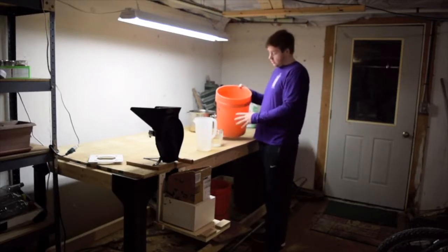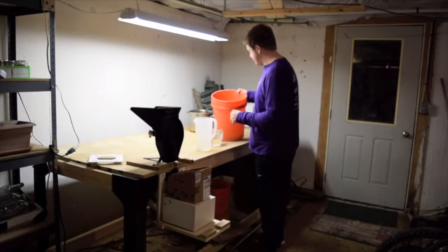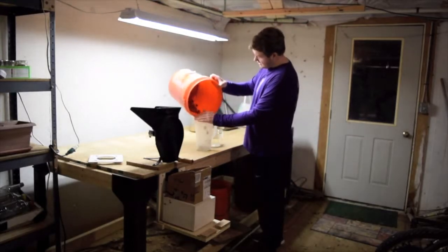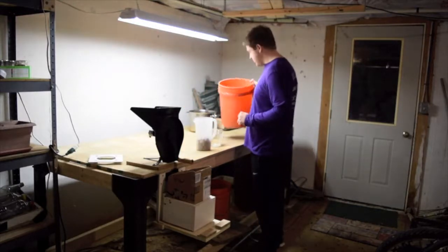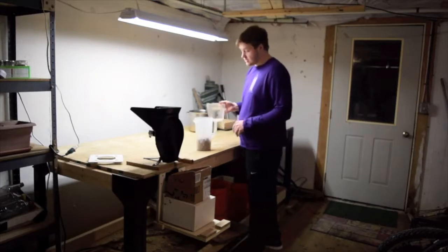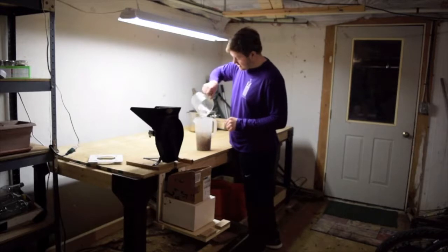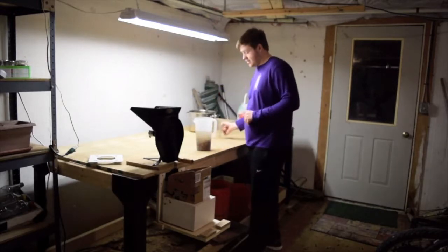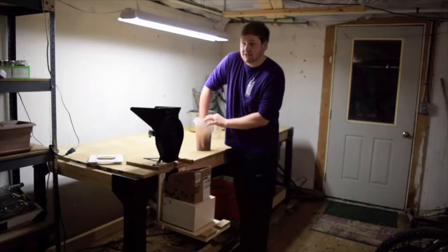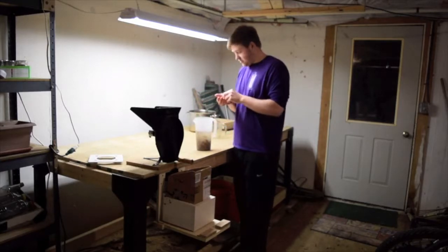I can usually fill up this bucket halfway and do the float test. What the float test is, basically, I just take the acorns and put them in. I only got a few to show you. You just see which acorns are good and which ones are bad. Pour the water right in — the reason why I'm doing it inside is because your hands will get wet, and when it's cold out, it will be cold out.